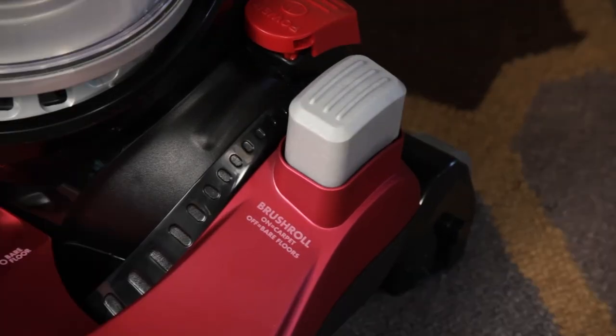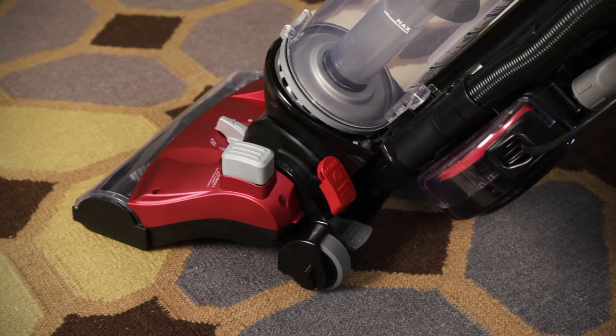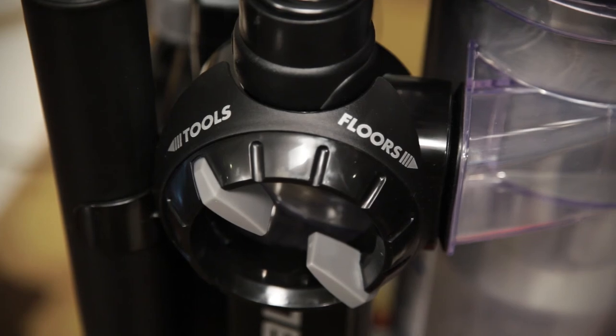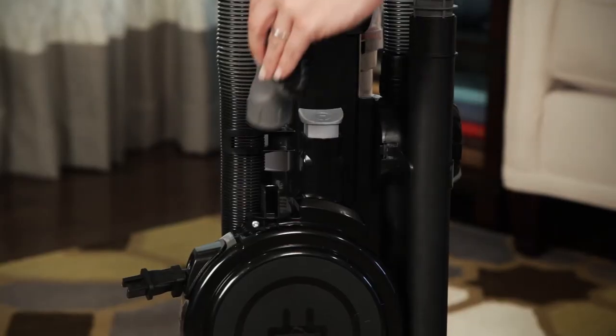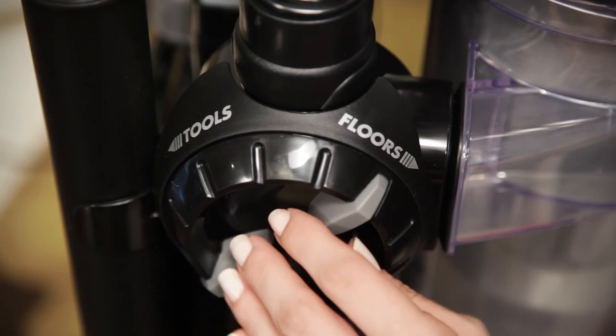Step on the pedal again to turn the brush roll back on for deep carpet cleaning. To clean using the hose and accessories, keep the unit in the upright, locked position and turn the airspeed airflow control switch to tools. Attach the desired tool to the end of the wand. Store the tool on the vacuum when your attachment cleaning is complete, and then turn the airflow knob back to floors.